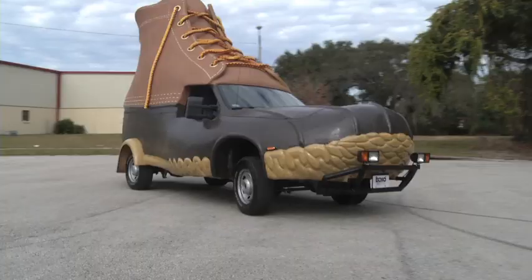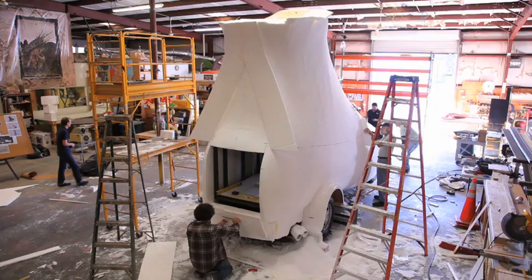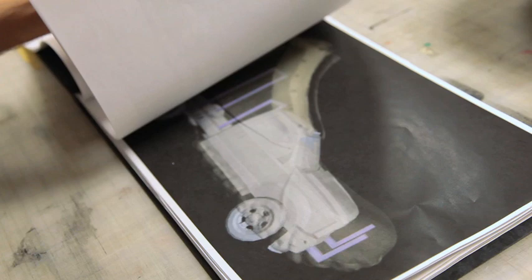The boot is the primary feature. The truck is really the vehicle — no play on words — it's the vehicle to get us there. So it's obviously not as easy as just going down to your local car dealership, buying a truck, putting some foam on it, and making it look like a boot. It goes a little bit deeper than that.